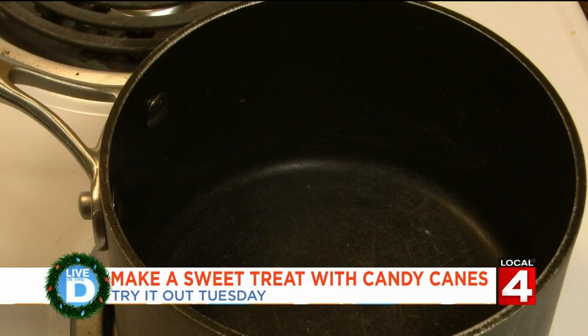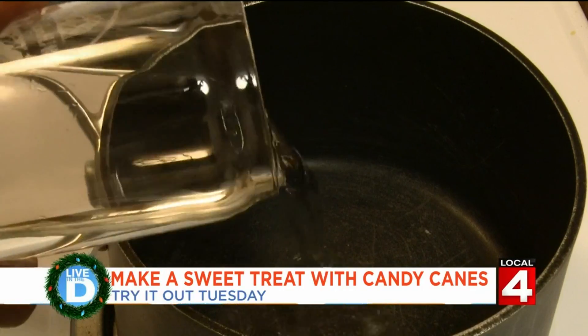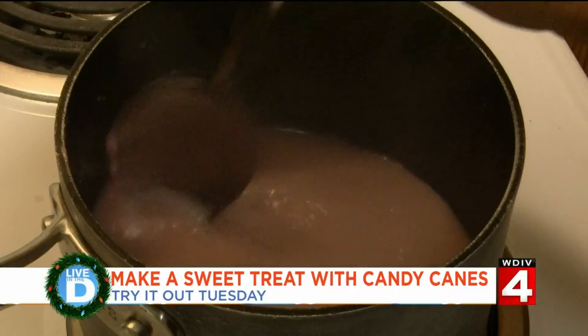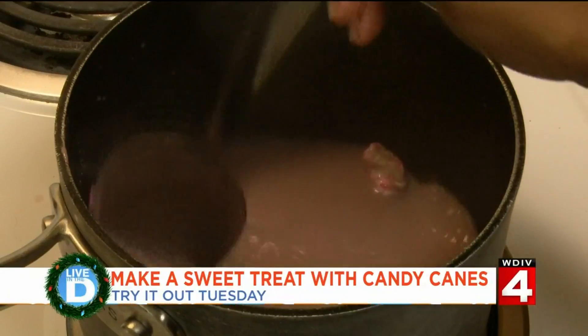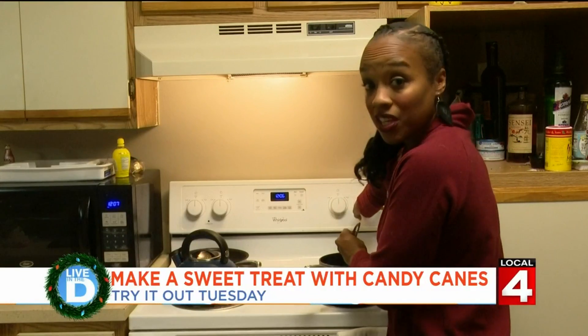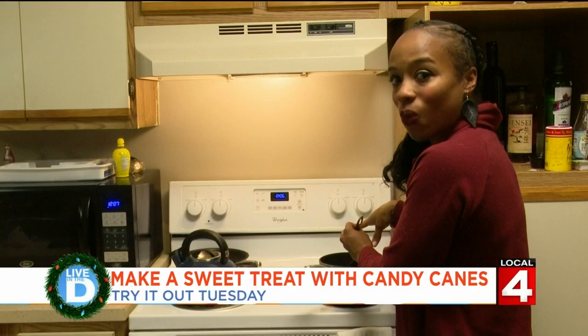First, we're going to make candy cane syrup. In a pot, you put a half a cup of water and six broken up candy canes. Heat it up until it boils. After the candy canes have dissolved, you turn off the heat and set it aside for a while so it can cool.